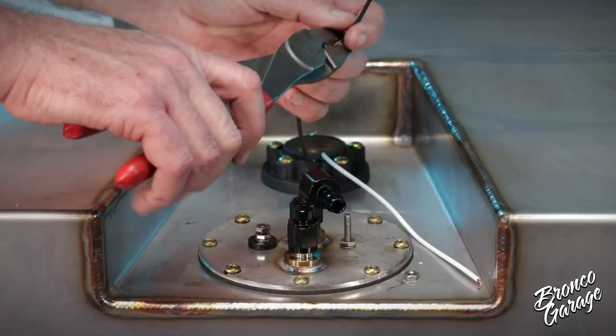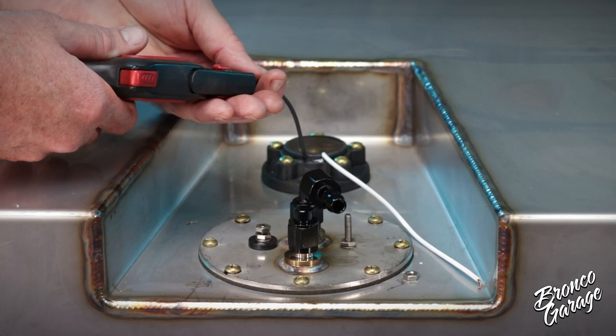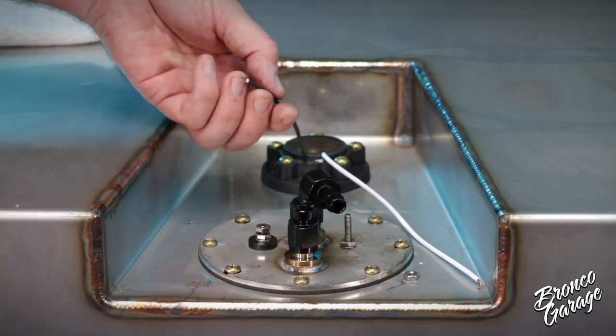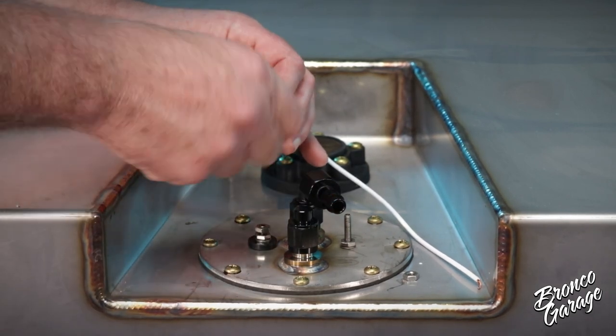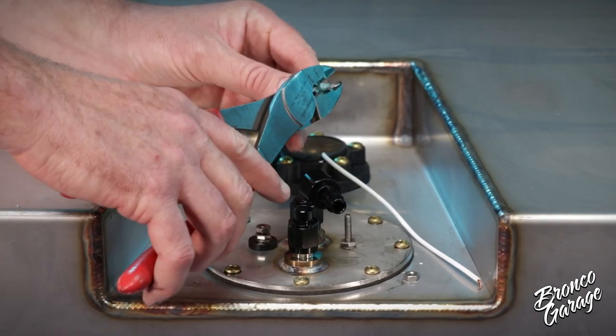Now let's cut, splice, and connect the terminals to the wires and attach them to the tank. We supply the terminals, but you will need to use your own tools and add anything if you have a preference for doing wiring and electrical.